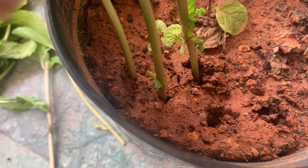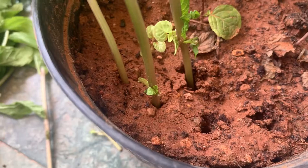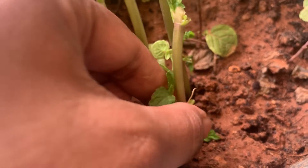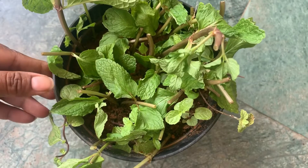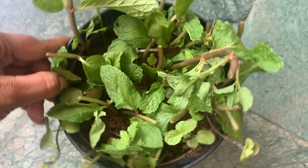Make sure that you keep it in a shaded area in the initial few days, then you can give direct sunlight for a few hours in the mornings. These can be grown really well and they will keep growing if you just prune them from the top and replant them again in the soil.